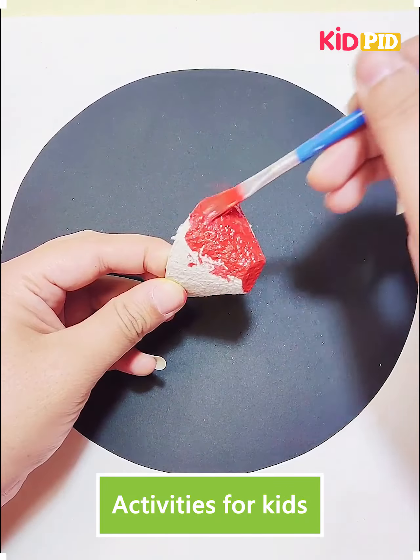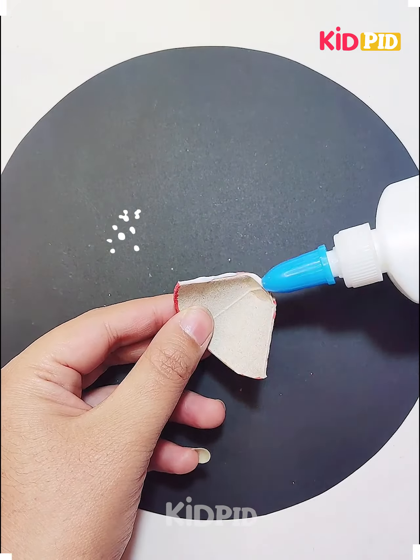Hello and welcome everyone to our Facebook page. Today we will demonstrate how to make different crafts using egg tray.